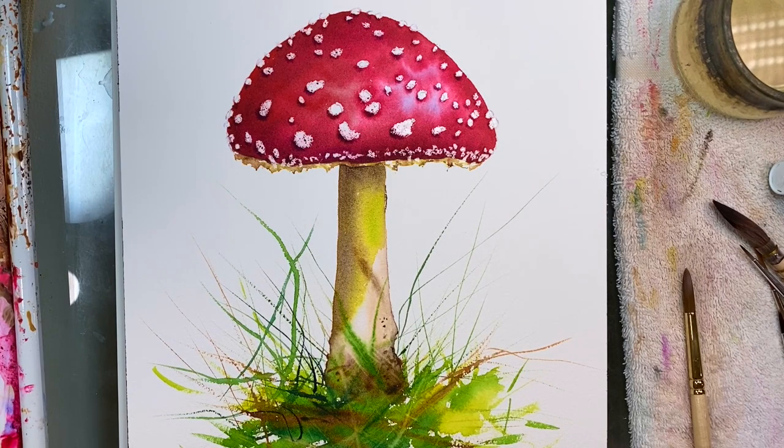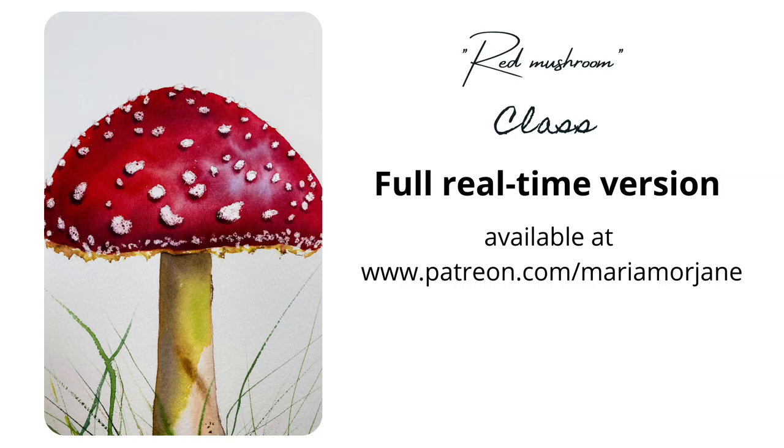That's it for this class — thank you so much for your time. Please let me know if you have any questions.